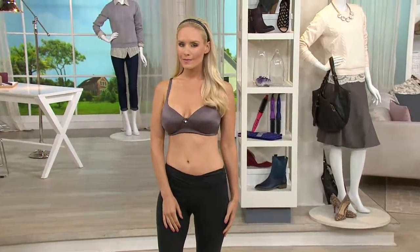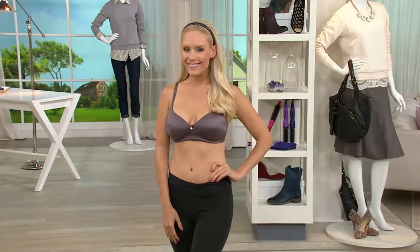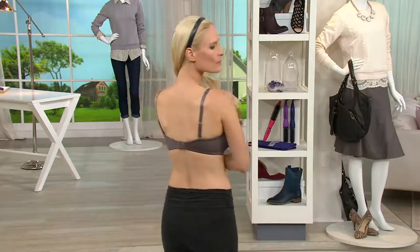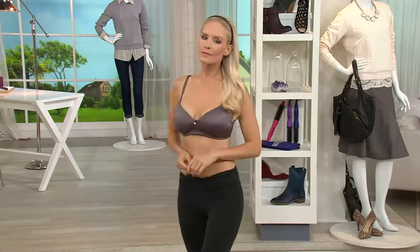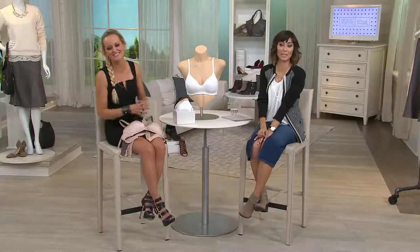Try it on in your own house — which is the beauty of QVC — actually ask somebody else's opinion, which you'd never do at another store. Try it on with your own clothes, see how you feel, see how you look. You buy this bra and you're going to look exactly like Jenna in it — I'm just teasing, model does not come with the bra.